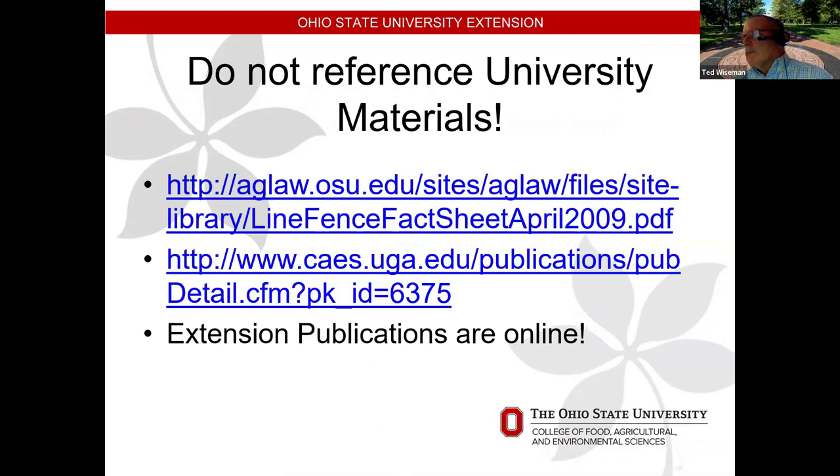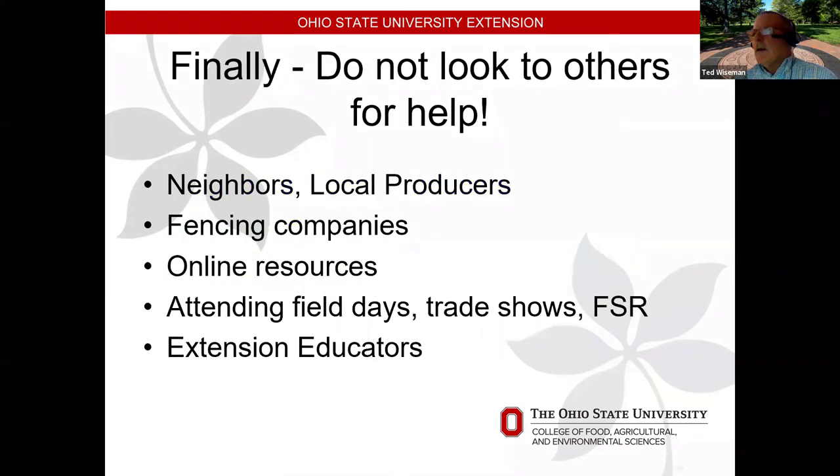There's a link to Peggy Hall's fact sheet on the new fence line law — it's easy to find on her website and is a great, easy-to-read resource on the new fence line laws. For producers, look at working with neighbors and local producers — that's the nice thing about pasture walks, I learn more from working with producers than they do from me. Every farm is different. Check fencing company YouTube videos for how to tie high tensile wire and other techniques. Get to field days, trade shows, and Farm Science Review. I'm hoping to highlight fencing in the livestock area this year. Thank you all for being on.